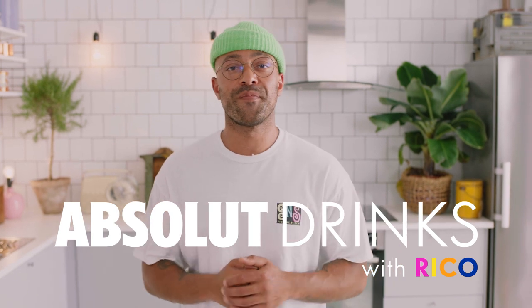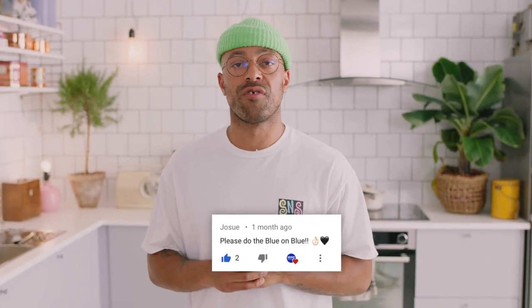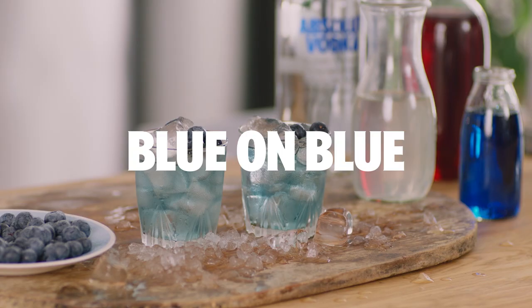Welcome back to Absolute Drinks with Rico. I'm Rico. Today we've got a very special episode. We have a request from Jose and they would like to know how to make the Blue on Blue. Don't forget to like and subscribe down at the bottom, guys. You don't want to miss this face every day, do you? Come on.